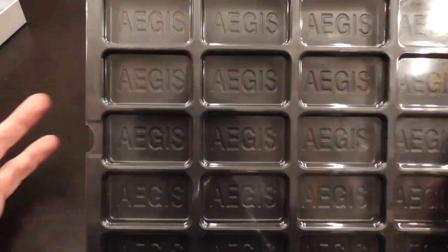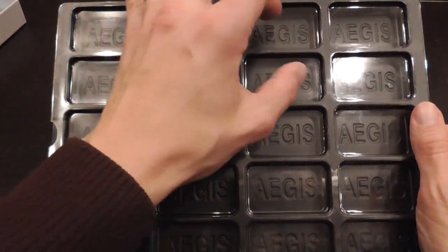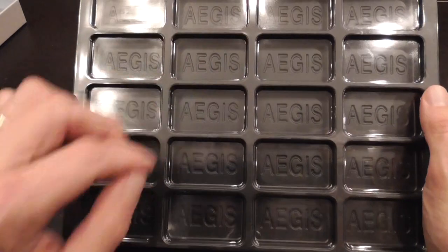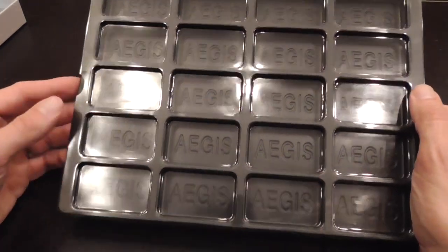I'm probably going to sort it the way I usually like to — based on setup, with the pieces that go on the board at the beginning, then reinforcements based on the turns, and then toward the bottom I have status markers and things like that.